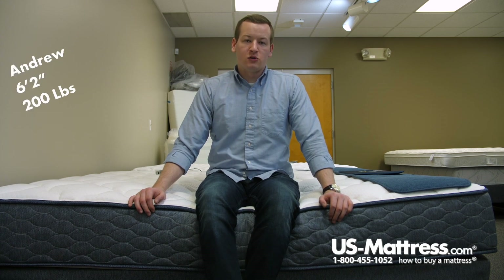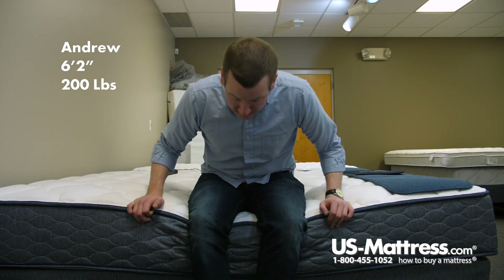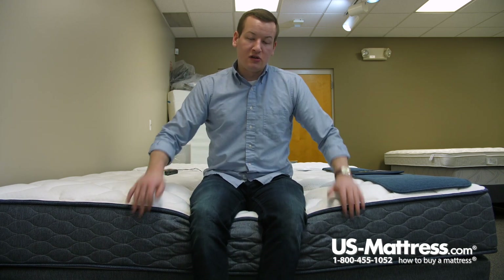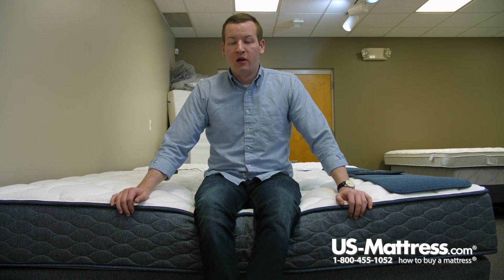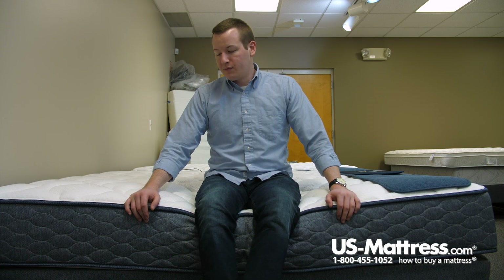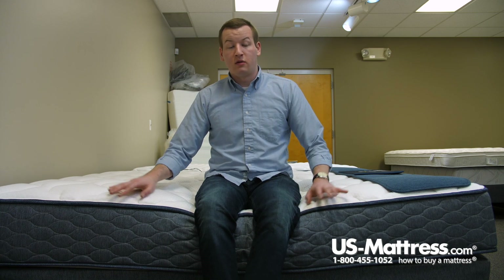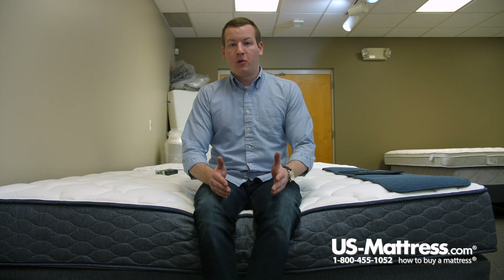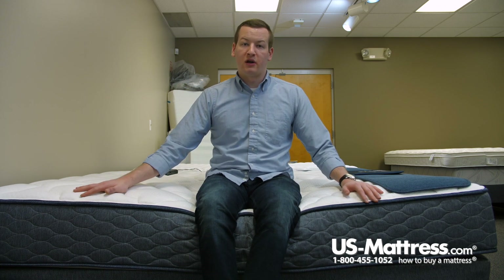I'm sitting on the side of the Serta Sleep True Molloy 2 Plush mattress. You can see as I put all my weight on the edge here, that foam encasement is staying strong. That's a good feature to note if you want to use the side of your mattress as a seating edge — put your socks and shoes on, or anything else. You can also know that you'll get good support when lying down, so you can sleep all the way up to the edge. If it's supporting me well with all my weight in one area, it will definitely support me spread out across the entirety of the mattress.